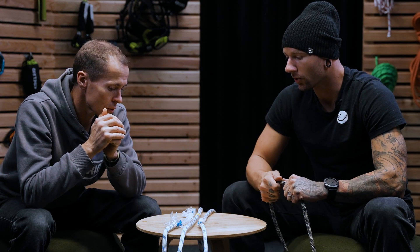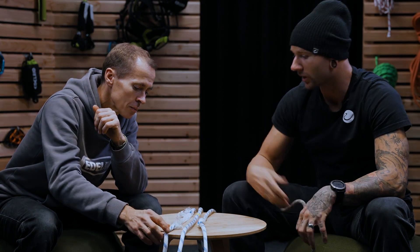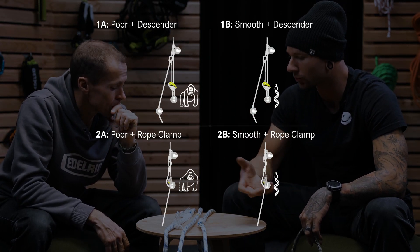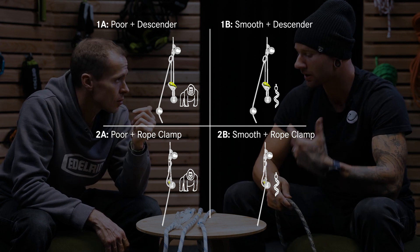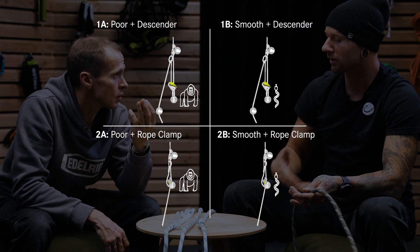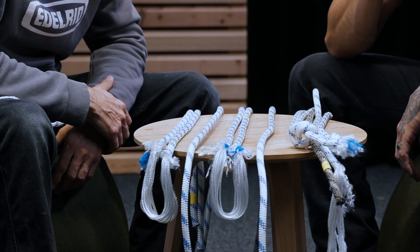We shortened our terminology: anything with a '1' was pre-threaded through the descender, and anything with a '2' was in normal ascent mode. Then we had an 'A' series and a 'B' series of tests — 'A' being really dynamic with poor technique, and 'B' using a more elegant, softer technique.